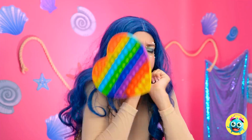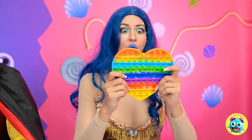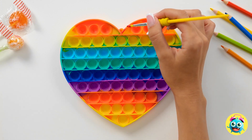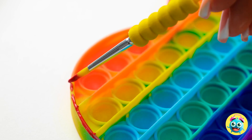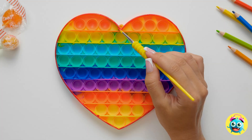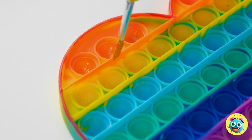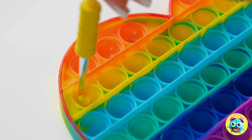Maybe if I… Nope. Hang on. Now what? What the — it's raining pop-its. Oops, my bad. Maybe I can use this. I know — I'll need my paintbrush. I'll paint around the edge of the pop-it. I need to take my time; I don't want to make any mistakes. Now I'll add paint to each dimple. I'll match the colors to the row.